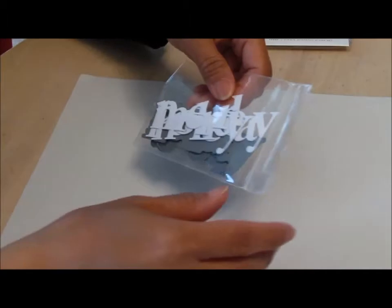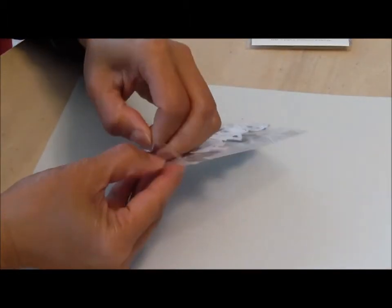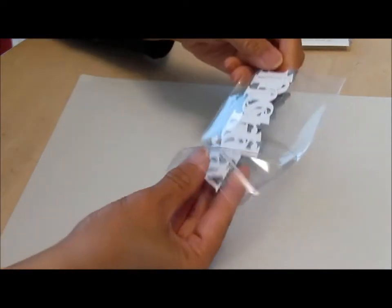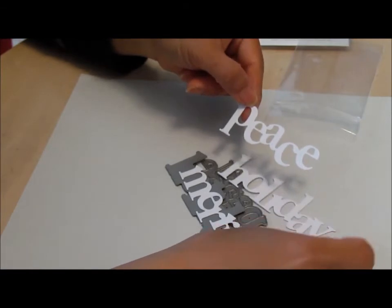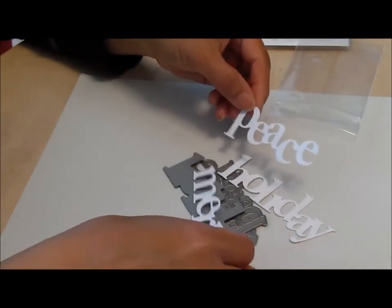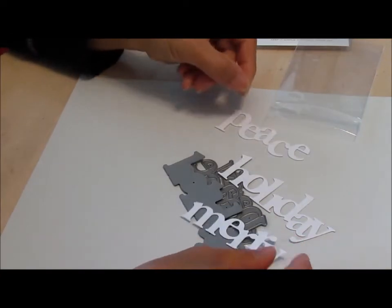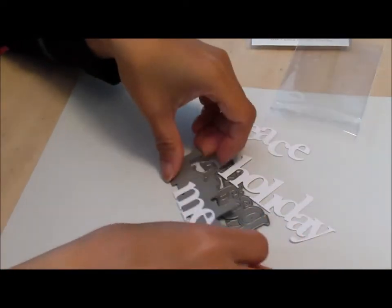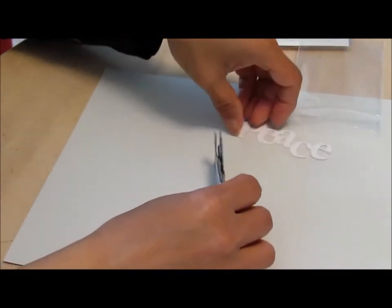Other stuff I bought but didn't get a chance to play with yet — I got these dies. I forgot to write down the name of this die, but I already die-cut some of them. It's for Christmas sentiments — peace, holiday, and merry. So there are three dies in this set and I bought that.